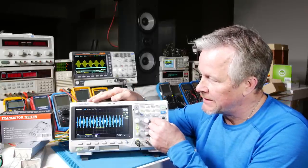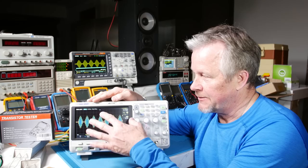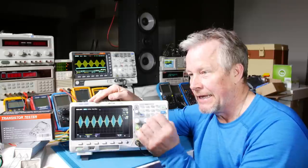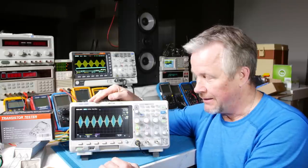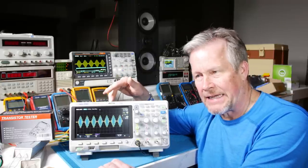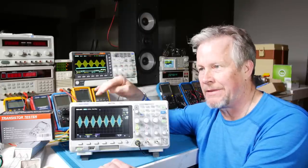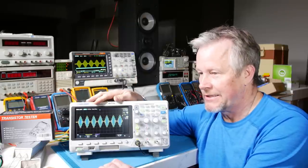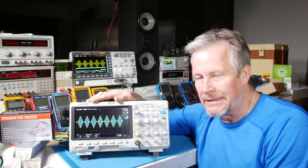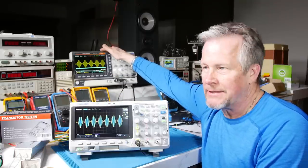The next thing that goes along with deep memory is: once this scope has captured all this memory and processed it, it puts it on the screen and then goes and does it again. It doesn't do it continuously — it has to go capture, process, display, repeat. That's capture rate, and it's very important. These Siglents have a crazy fast capture rate — up to 100,000 frames per second. That's just nuts, and I'm sure that's in a certain mode.